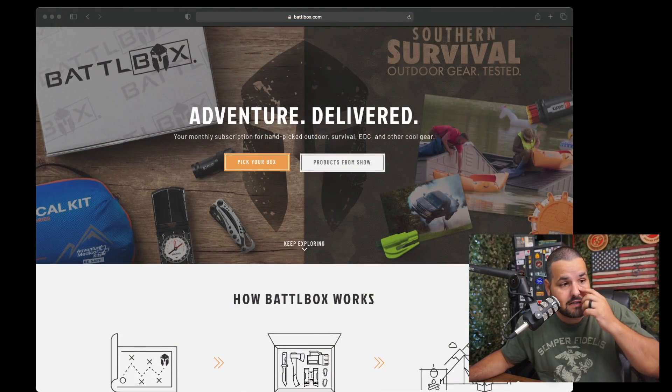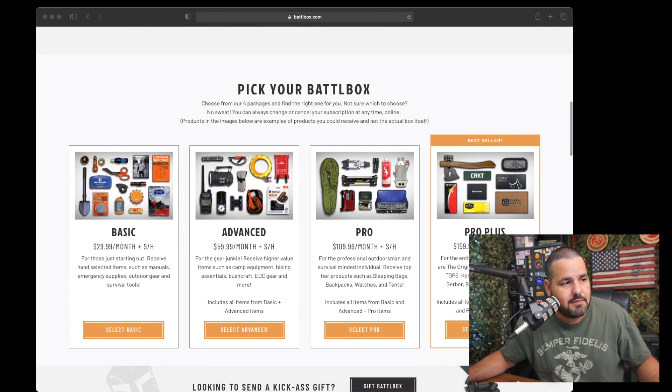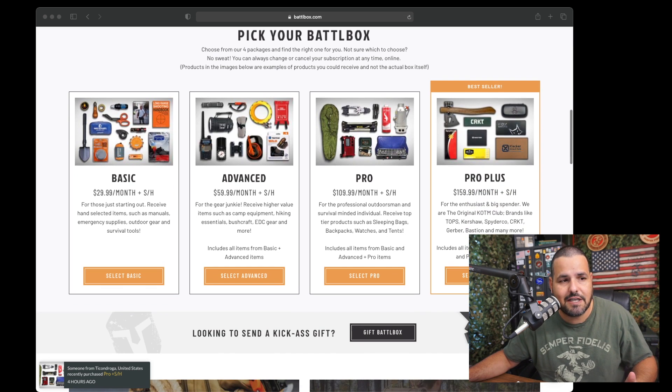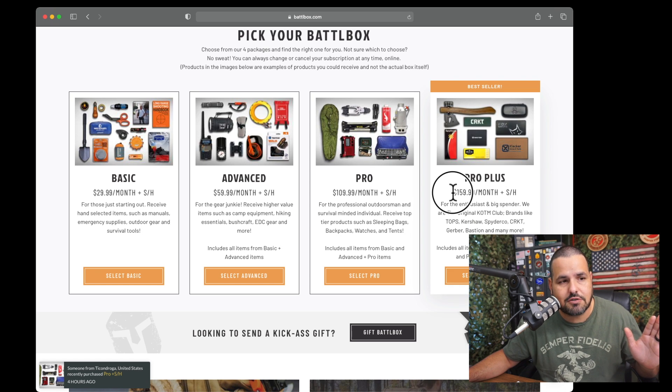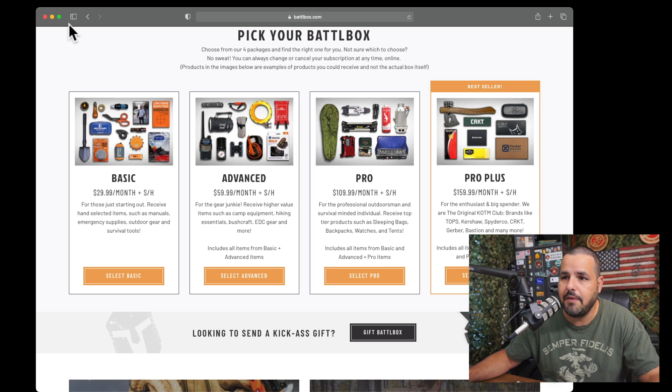Welcome back to the channel! We're going to do a quick unboxing of the BattleBox. BattleBox sends this to me every month — it's been years. When you buy this product, make sure you do your research. The basic plan is about $29 and it goes all the way up to the advanced pro plus, which is $160 a month — that's a motorcycle payment. Big shout out to BattleBox for sending this to me to review every month.